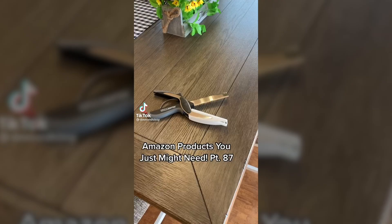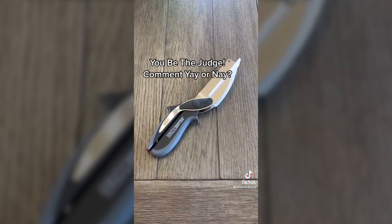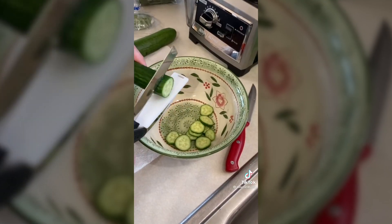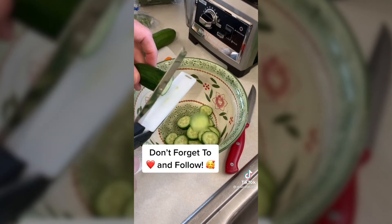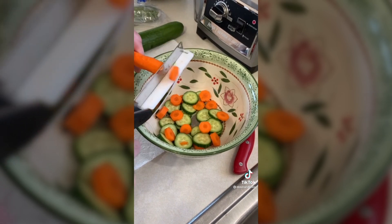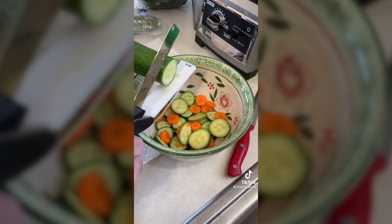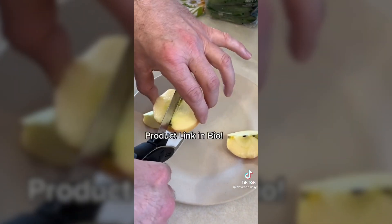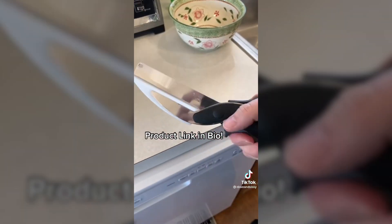I honestly can't believe how well this one works. This is the clever cutter food chopper — basically a knife and cutting board all in one. It works great to chop up veggies, fruits, and other salad stuff. Also good for small cuts of meat or cheese. More portable than larger choppers for camping and picnics. It has a safety lock and it's dishwasher safe.